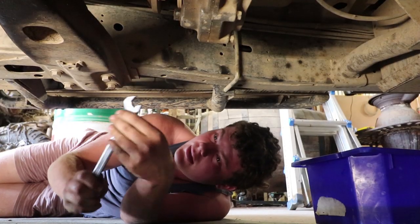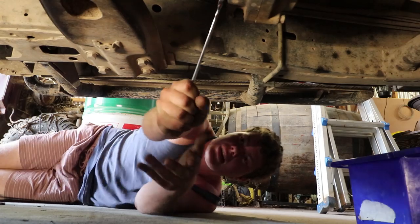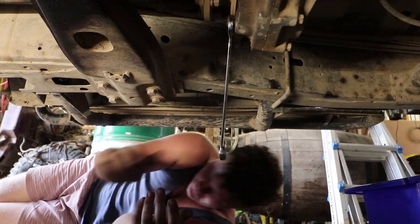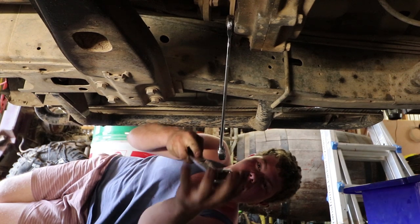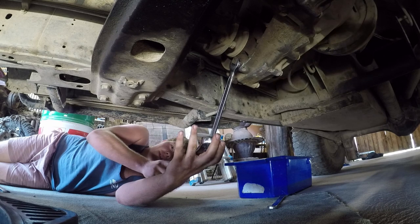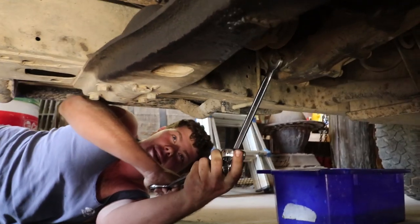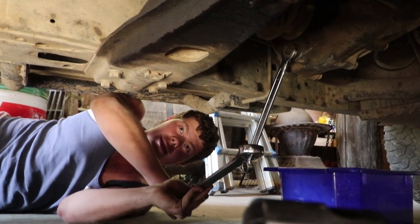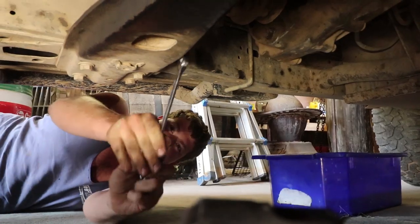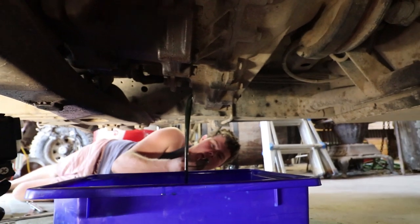That's tight. I doubt this has been out for a while. This is called a 'do as I say and not as I do' — this is not the recommended method, but as you can see, it works. And that's the transfer case draining.